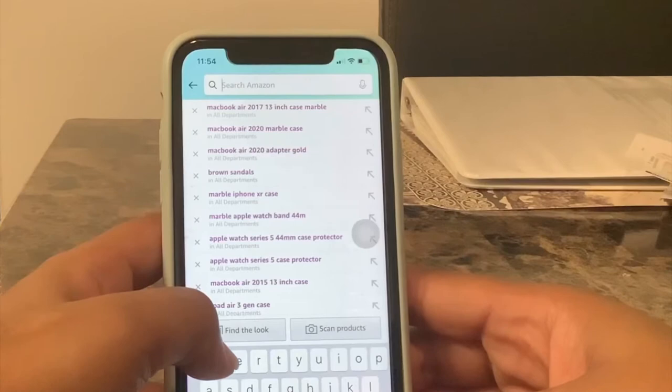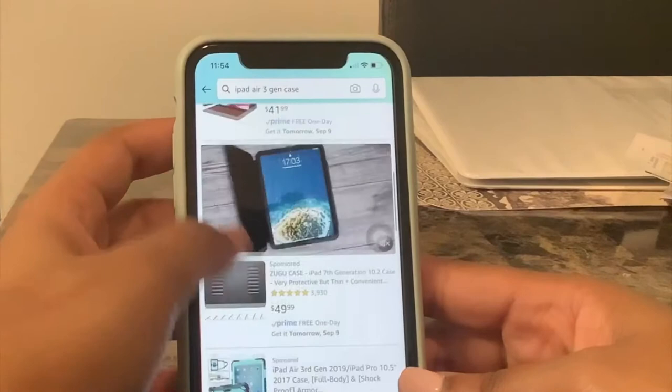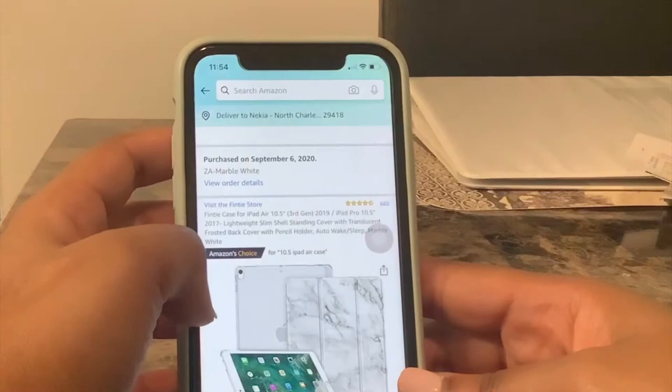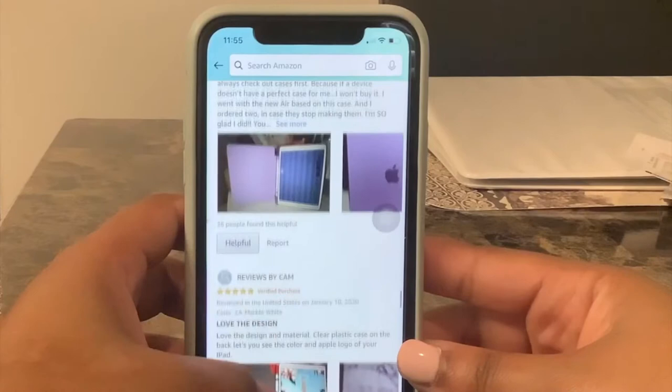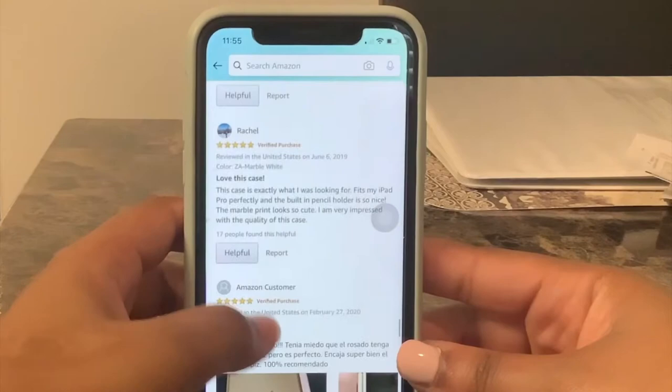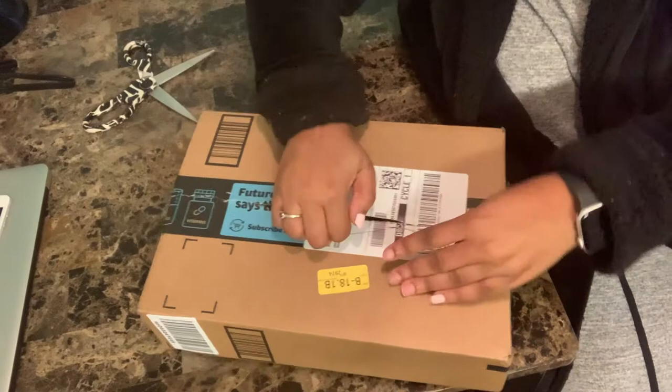I'm also getting ready to look up a case for my iPad Air — I have the iPad Air third gen, which is the 2019 model, with the Apple Pencil. I'm also about aesthetics, so of course I wanted a marble case for my iPad as well. I'm just looking at the specs, scrolling down, looking at the reviews — because reviews are important — and I love this case, the reviews are great, so I went ahead and made that purchase too.